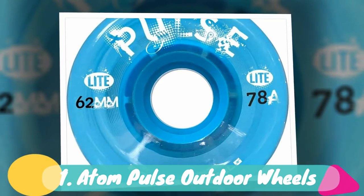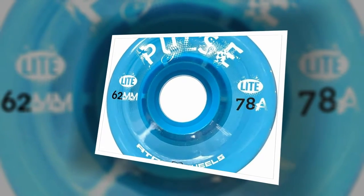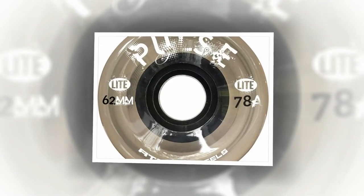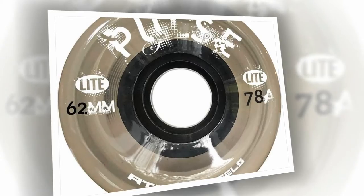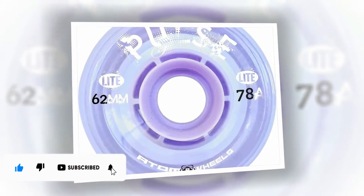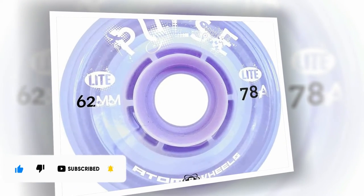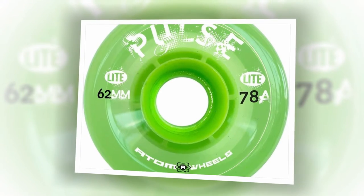Number 1: Atom Pulse Outdoor Wheels. The best wheels for outdoor roller skating are the Atom Pulse. These are just awesome wheels that you'll love skating outdoors in. They have a lot more grip than indoor wheels and are perfect to have on your outdoor skates. I recommend these wheels to all skill levels. They even do well at the skate park or riding along on all of that Texas asphalt.